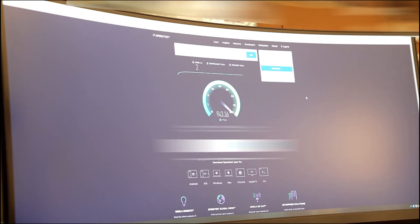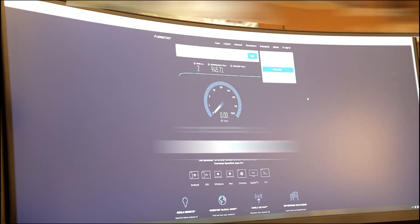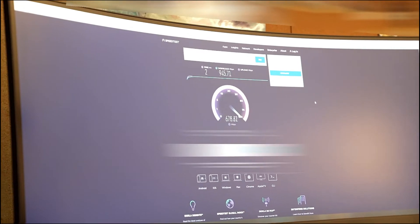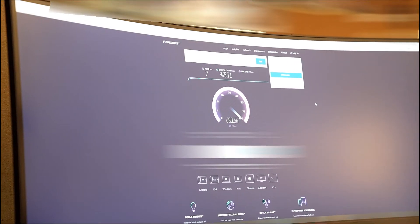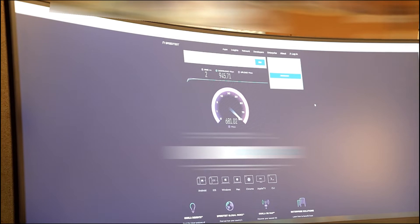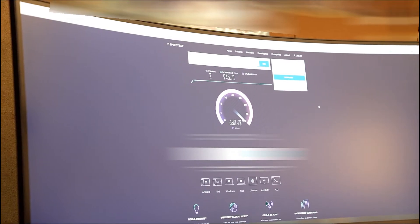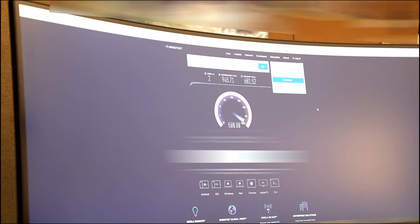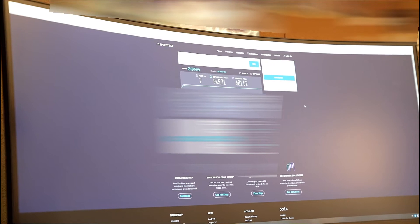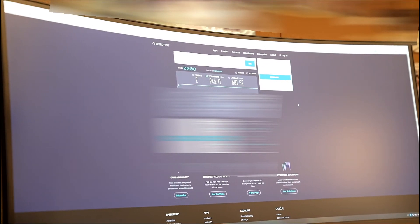We're going to try to see YouTube and the games look pretty good too. We used to have a little bit faster speed but somehow it's a little bit slower nowadays. This screen is nice and wide — here's the speed test.